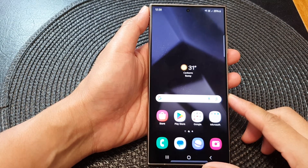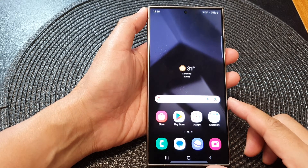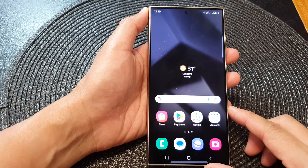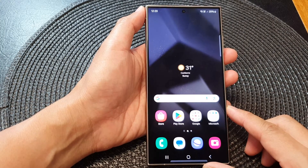Hey guys, in this video we're going to take a look at how you can answer or reject an incoming call without touching your phone on the Samsung Galaxy S24 series. Before you can use this feature, you need to first turn it on.